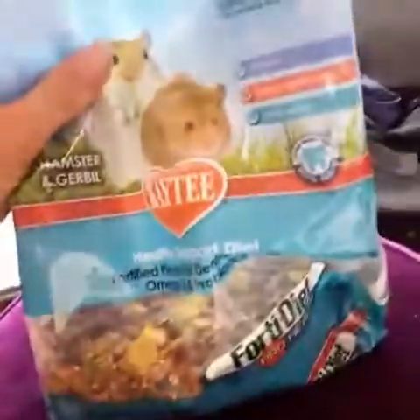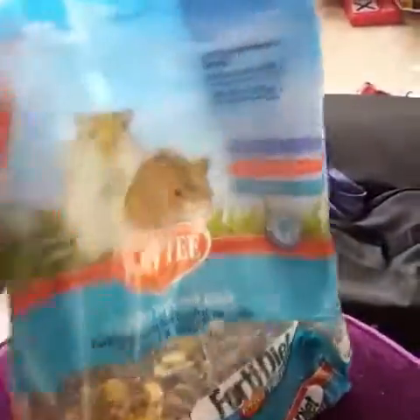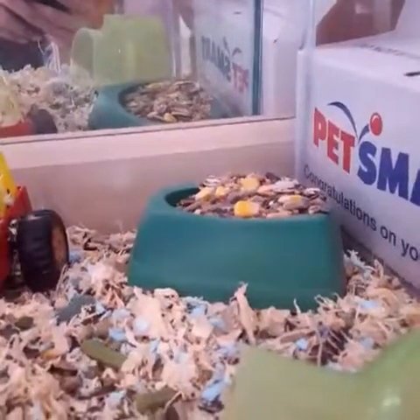So basically what you're going to need is a water bottle — it is full, you can't really tell. And then you're also going to need some food. I actually need to refill her food right now. The food I use is KT Healthy Support Diet for hamsters and gerbils. That's what I use for her.